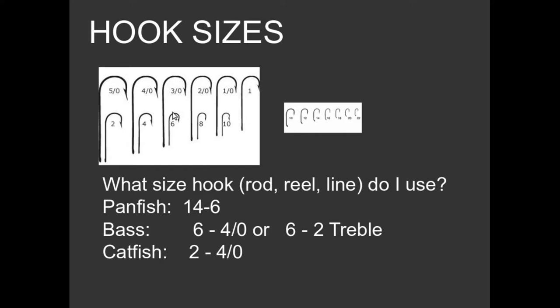Hook sizes can be really confusing. Hooks are sized from 1 to 28 — I think 28 is the smallest hook I've ever seen; you need a magnifying glass to see it. They're also sized from 1 through 5-aught — and it's not '5 over 0,' it's referred to as 5-aught. The larger the number, the smaller the hook — so a number 1 is large and a number 22 is very, very small, about the actual size shown in the illustration.